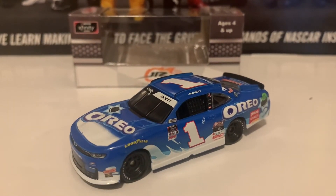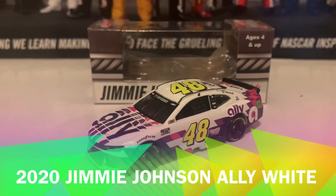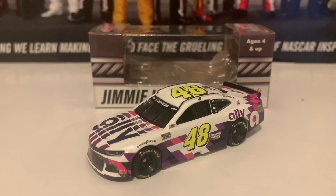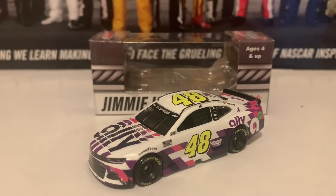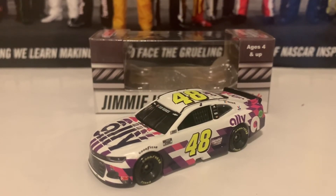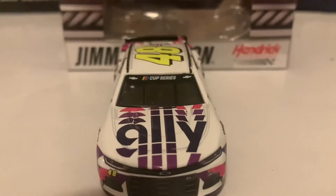On to the last car of the review — this is the Jimmy Johnson Ally white car, known as the rally car that Jimmy Johnson was trying to get into the playoffs with. Unfortunately it ended in an unfortunate way: Jimmy Johnson ran this car at Daytona and unfortunately wrecked, which meant he was not going to get into the playoffs. Matt DiBenedetto got in, and William Byron as well with William Byron's clutch win.